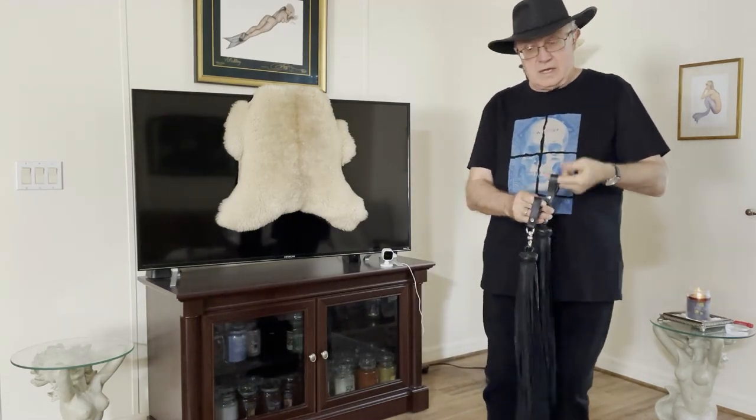I did an unboxing already, and now I'm just going to throw them a little bit and see how they swing.